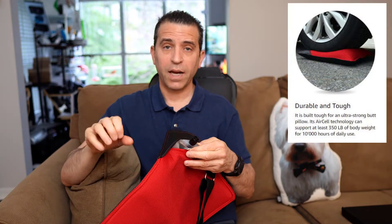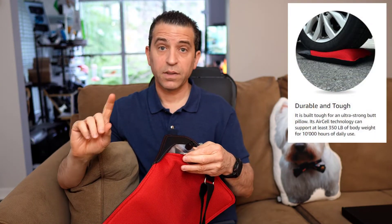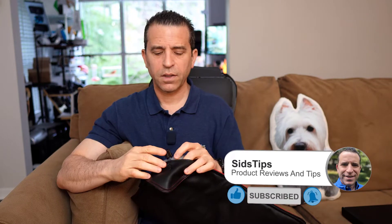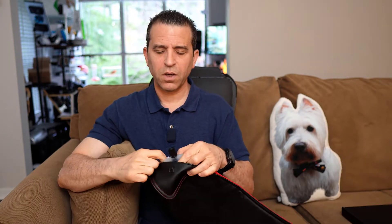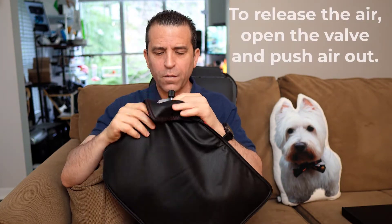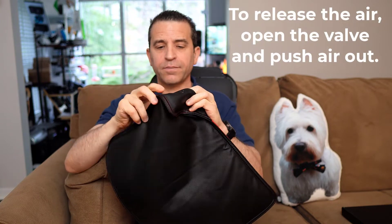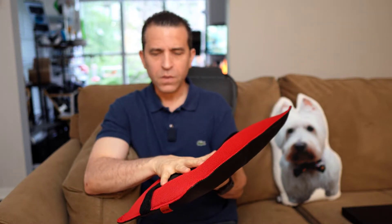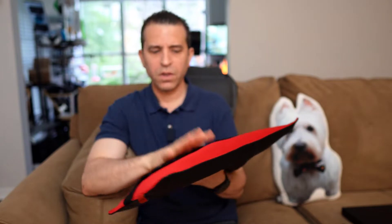When it comes to the air, the company highly recommends — and by the way they're really great to communicate with — one to two puffs. Put too much in and it becomes uncomfortable, especially in the car. So you open the valve, add one or two puffs, then snap close it like that. It really seems to be a perfect amount of air, so do keep that in mind — you don't need too much.